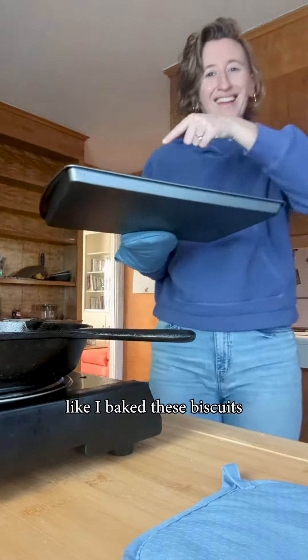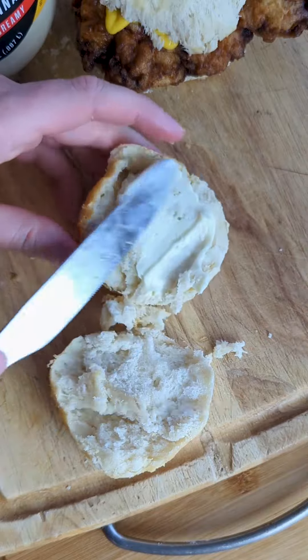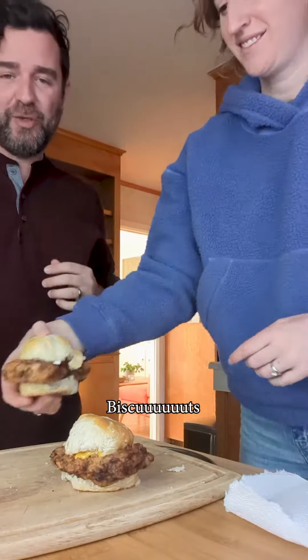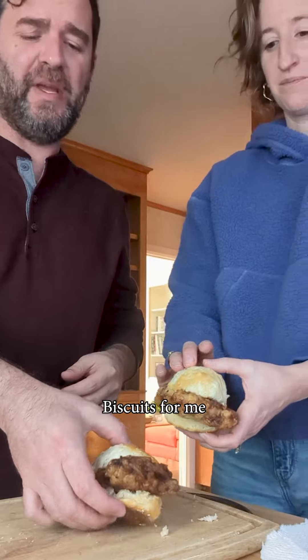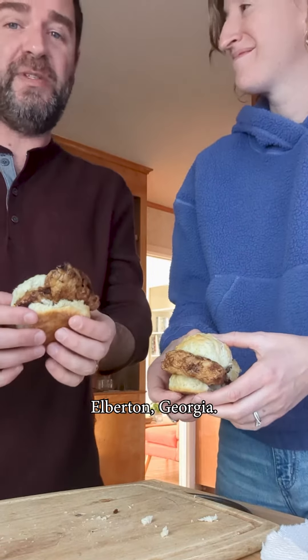I was going to pretend like I baked these biscuits from scratch, but I can't lie to y'all — I went and bought frozen ones after my fail. There's chicken grease on my phone. Biscuits! It looks so good. Biscuits for me always remind me of my great-grandmother and my family that live in Elberton, Georgia.